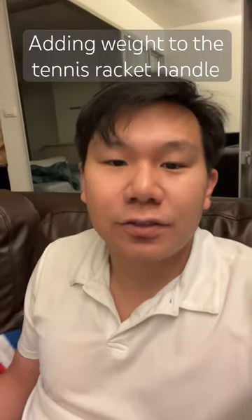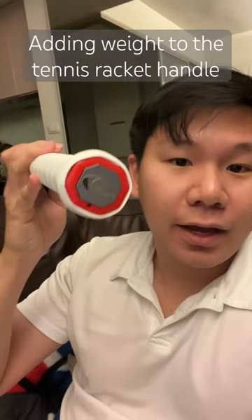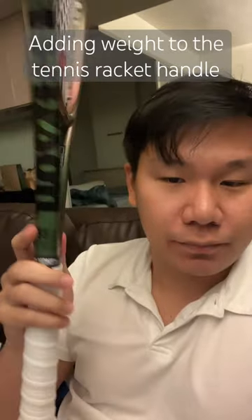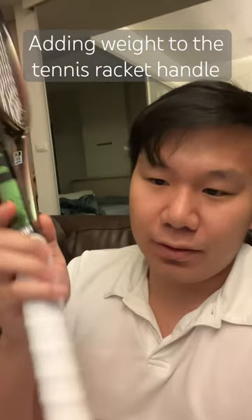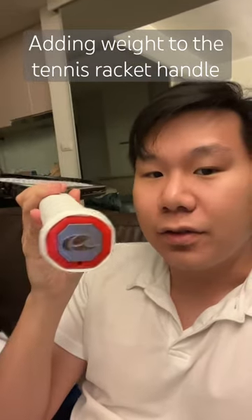Hey, what's up guys! I was just customizing my rackets and I found that the Zlingo butt cap — this one adds 5 grams by the way — can fit perfectly into a Wilson racket. This one is the H22 Pro Stock blade 18 by 20. It really makes my life easier and now I want more of this.